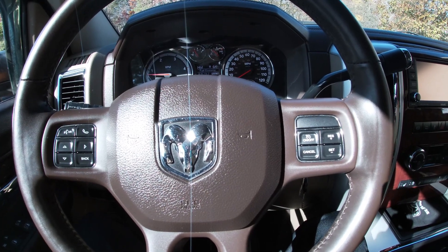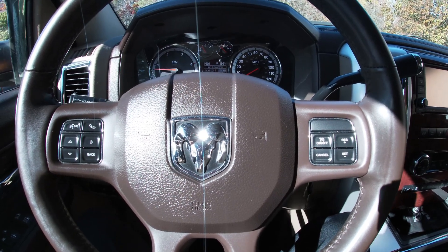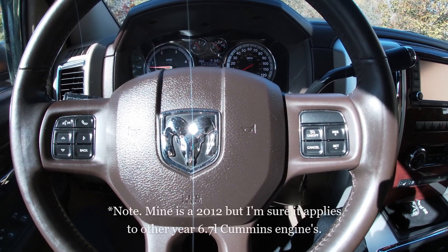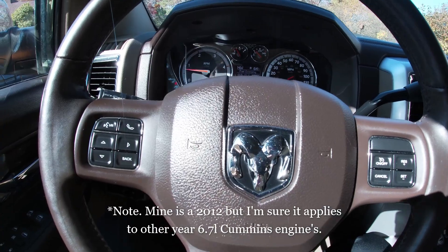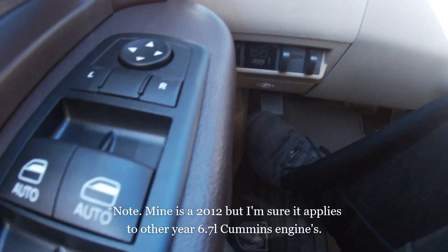Hey YouTube, this is going to be a quick video on how to activate the factory high idle on a 2012 Ram 2500 with the 6.7 liter Cummins. Very simple. First, activate the e-brake.